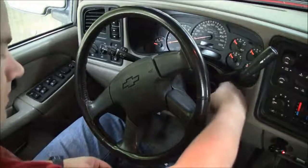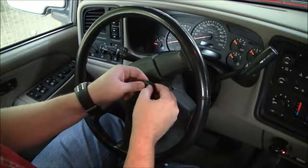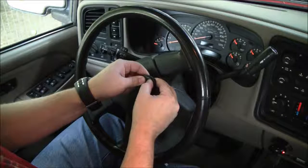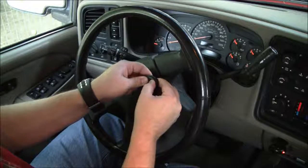That one is done. I've got three key fobs here. Now you have to do all your keys at once. If your spouse is gone and they have one of the key fobs, when they come back it won't be programmed. You have to program them all at once.